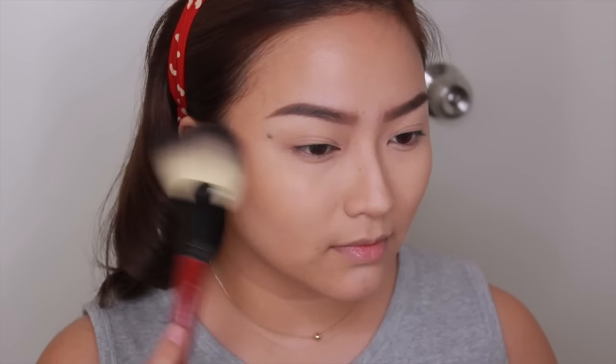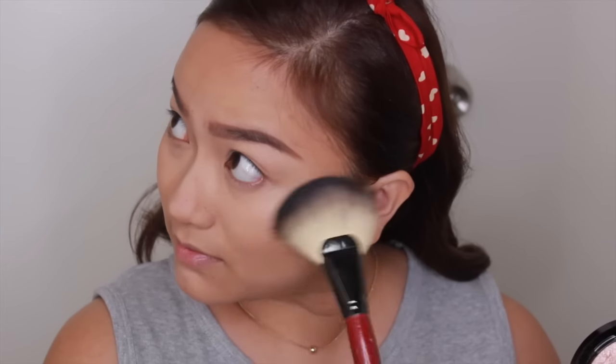And on to another staple in my channel — highlight. I'm using Soft and Gentle by MAC to highlight the high points of my face such as my cheekbone, nose bridge, and chin. I love this highlighter because it's not in your face too much, so it just gives a really soft glow from within.